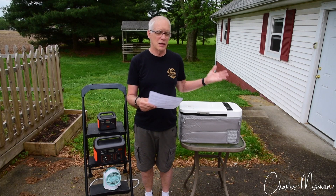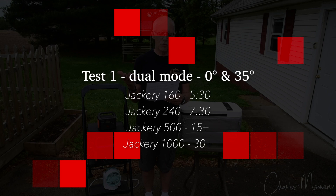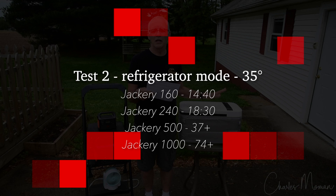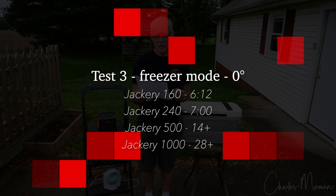Test one — fridge and freezer running together at 0° and 35°: the 160 did five and a half hours; a Jackery 240 would be roughly seven and a half hours; the 500 would be 15-plus hours; and the 1000 would be about 30 hours. Test two — refrigerator only at 35°: the 160 ran 14 hours 40 minutes; the 240 would be roughly 18.5 hours; the 500 around 37-plus hours; and the 1000 about 74 hours. Test three — freezer only: the 160 ran just over six hours; the 240 would be around seven hours; the 500 about 14-plus hours; and the 1000 around 28 hours.